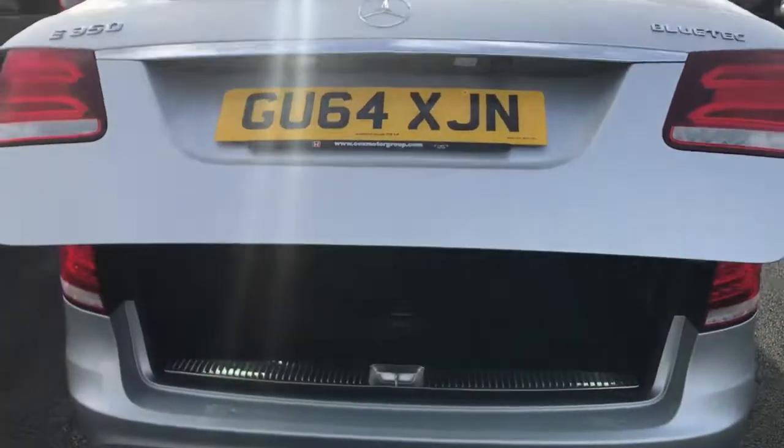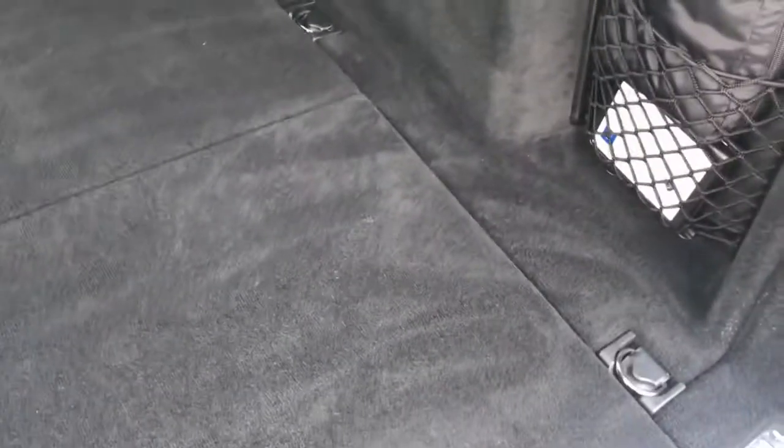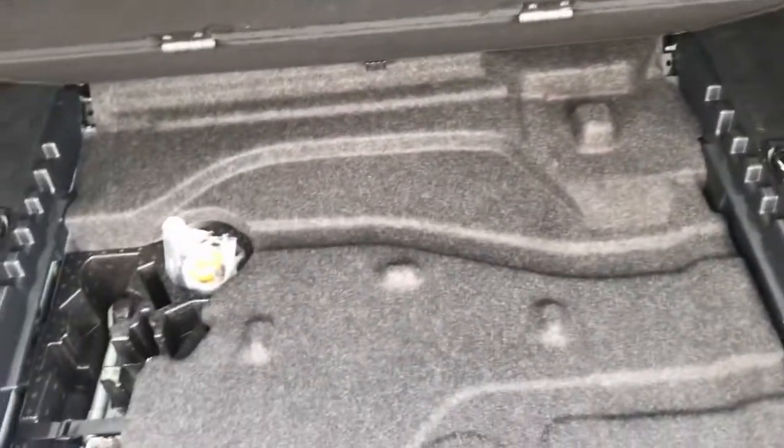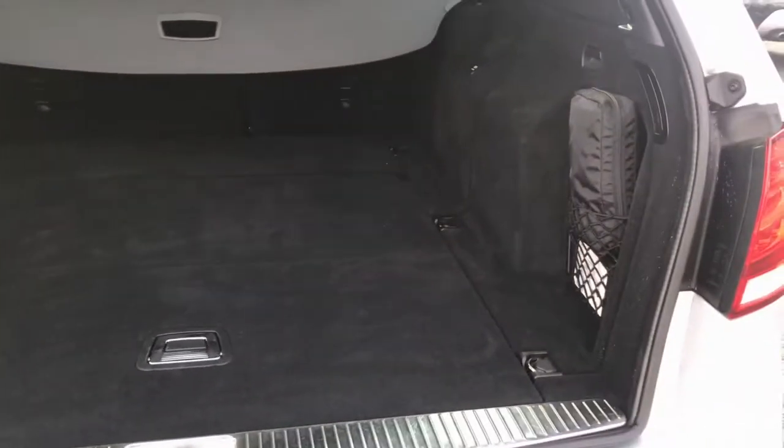Let's take a quick look at the power tailgate — that's done at the ease of a button, very easy to do. Just underneath here is where you've got your tyre inflator and everything like that. The car has got full service history as well — if you take a look in the description that's all stated there.